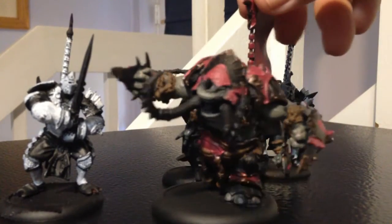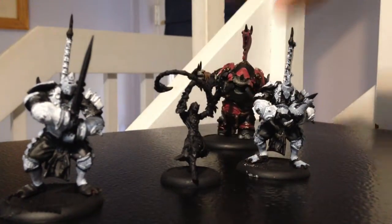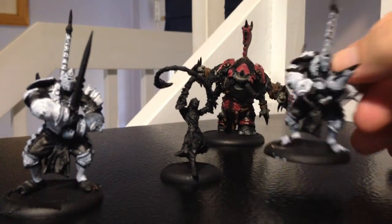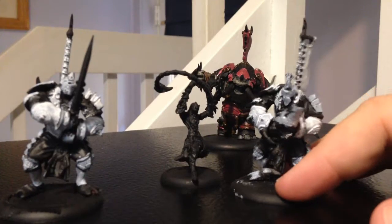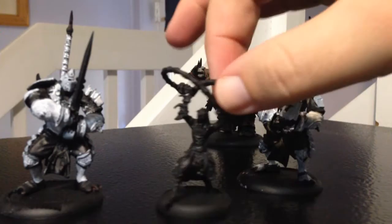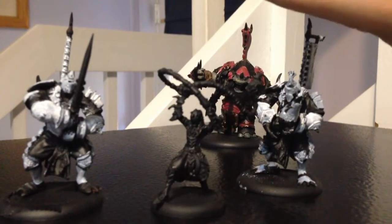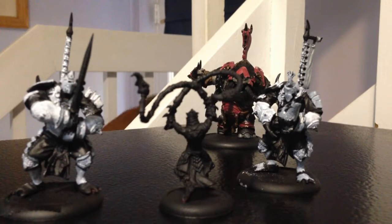I did a previous video on him and actually did a video on all this before, but this is a new video and I got some more work done. I'm going to sit down at the painting table hopefully in the next few days and get some work done on the Scorn guys, especially the ones that don't have any of the armor stuff done.